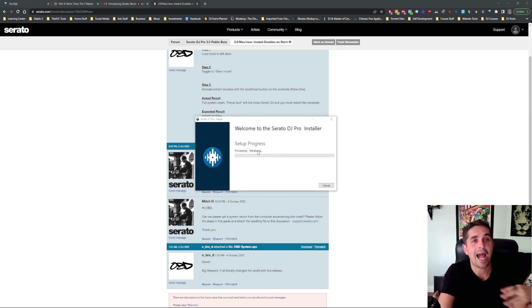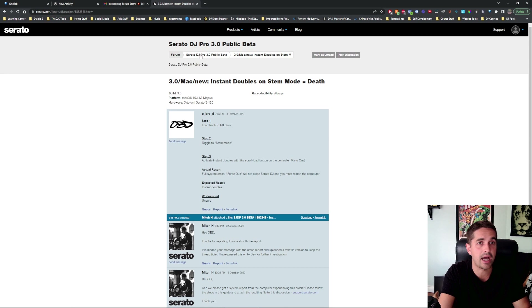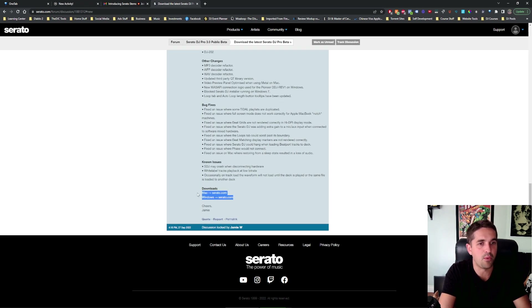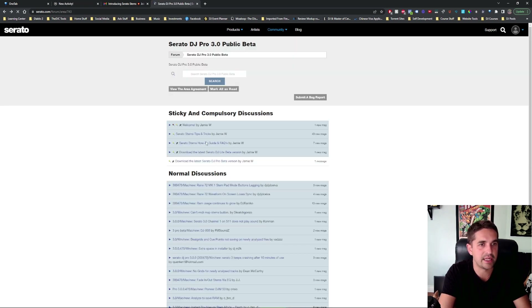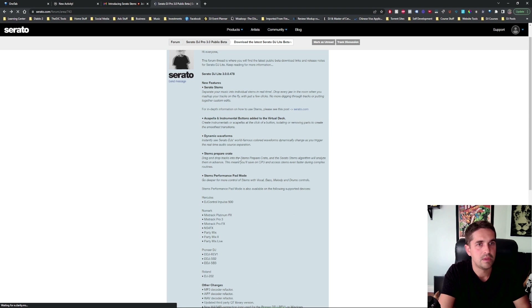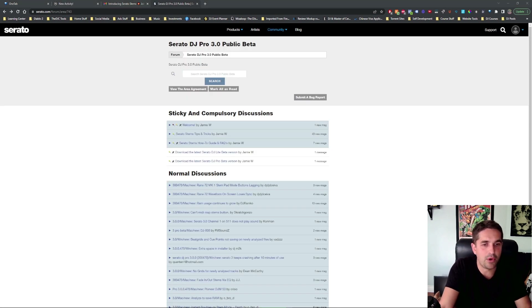So this video is just how to get it, how to download it. I'm going to make another full video on what I think about it, how it works, and everything. But if you're having problems downloading it, it's right here. If you got Windows, this one. This is DJ Pro and DJ Lite. So when you go in here, you have the option to get Windows or Mac right there. And if you use DJ Lite, same thing. Windows, Mac. And that's it — download it, install it.